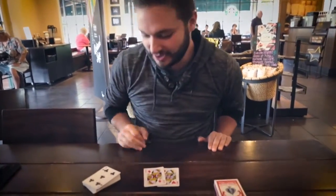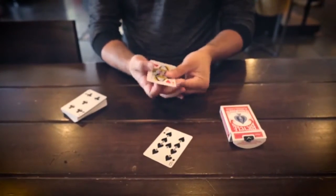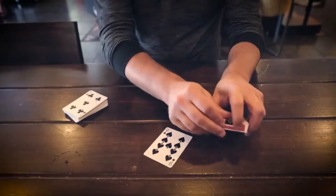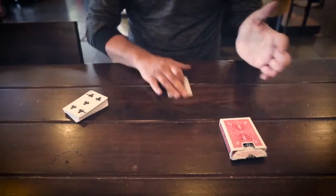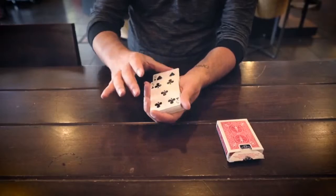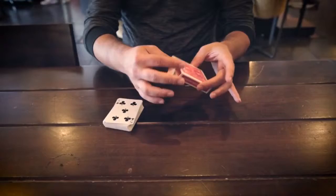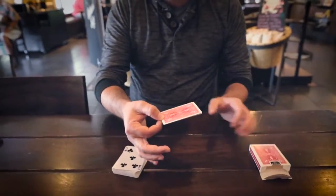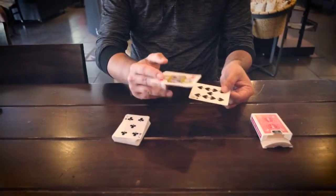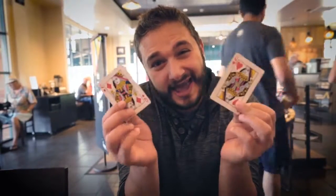You guys want to see it again? Okay, we'll do it again. Take the two Queens, we're going to put the Queens inside of the box just like this. I want you guys to really burn me. Here we go. Nine of spades. Boom. Done. Inside the box — two cards with the nine of spades in between. And that's Recollector by Miguel Hale.